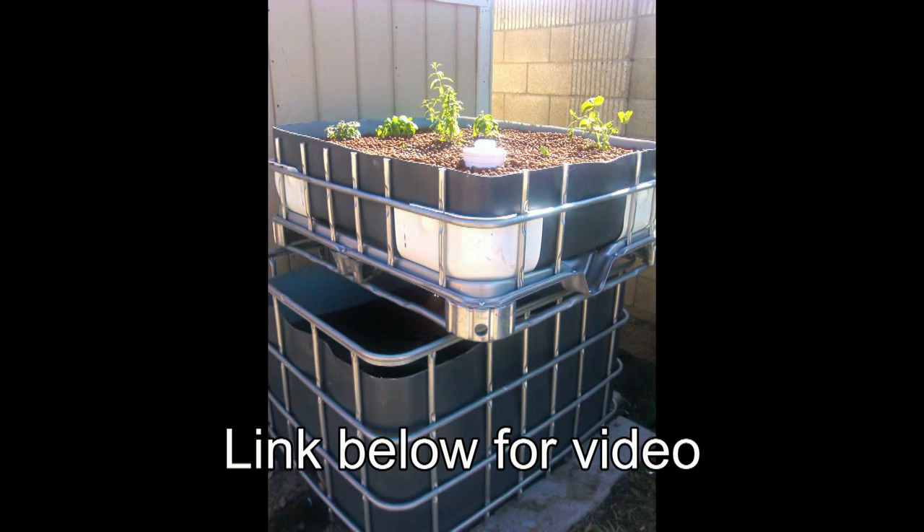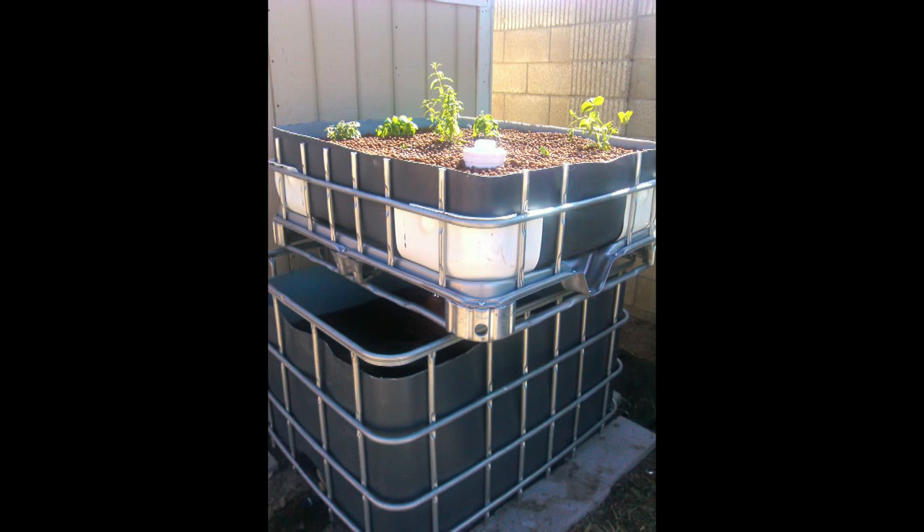In this video I want to talk about an update to the IBC tote that I built about three months ago. I'll give you an update on some of the things that I've learned in this time frame.